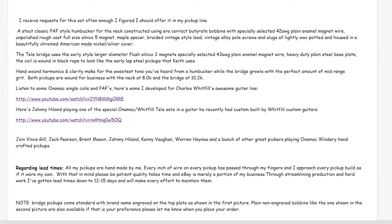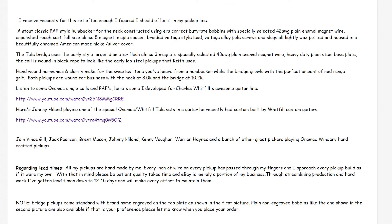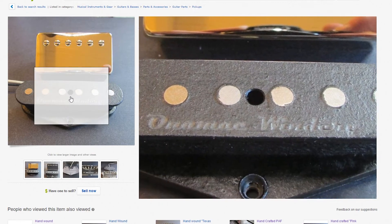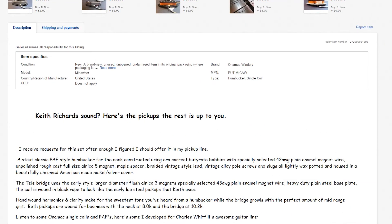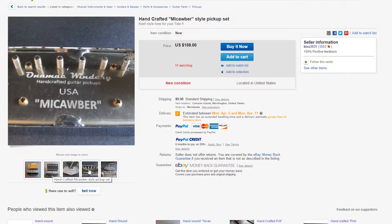So you've got a humbucker and a Telecaster bridge pickup. They're both rewired to complement each other better and to sound like Keith Richards' Telecaster on a budget. It's about $160 with around $9 to $10 for shipping. There will be pictures of this whenever we look at this listing. Underneath they have the picture of Macabre, and it says 'Onamic Winery handcrafted guitar pickups, USA Macabre.' They're pretty cool.